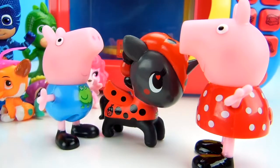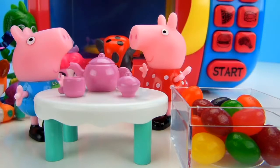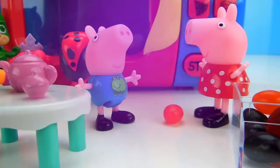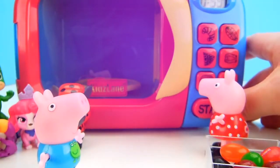I love unicorns. Peppa, this is a super cool little surprise toy. Should we put another jelly bean in the microwave? Let's put one more jelly bean in the microwave. How about an orange one? I love orange jelly beans. Okay, got an orange jelly bean, got it in the microwave. We'll program it and press start.